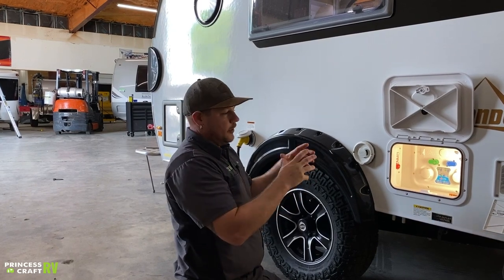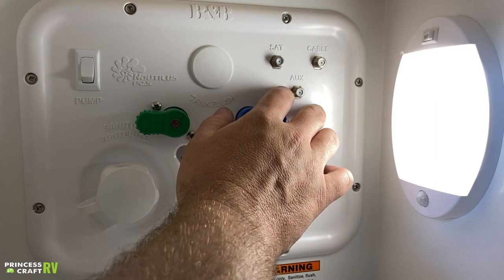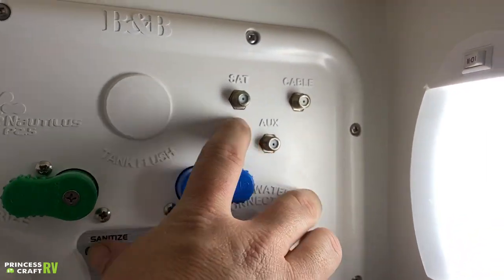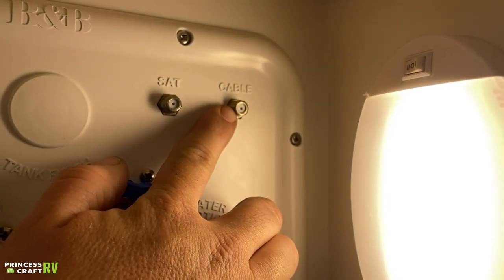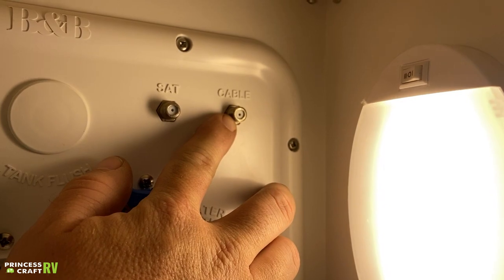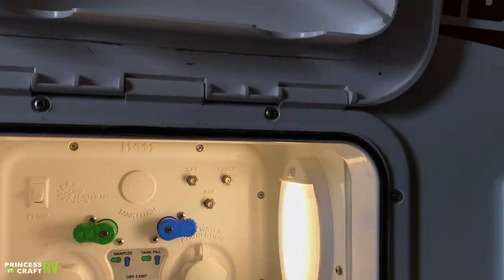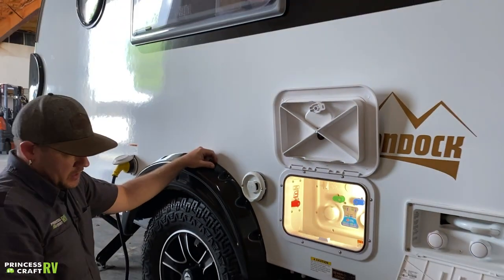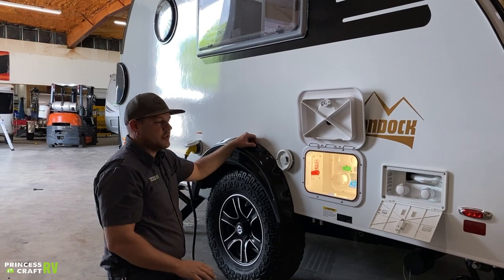There's a lot going on with this system — it can be confusing. There is an owner's manual online for it; it's made by B&B Molders and it's the Nautilus P2.5 system. This compartment also includes your SAT, AUX, and cable hookups. New Camp only uses the cable hookup on this one, so if you're at a campground that provides park cable, you can hook up right there and get cable into the trailer.